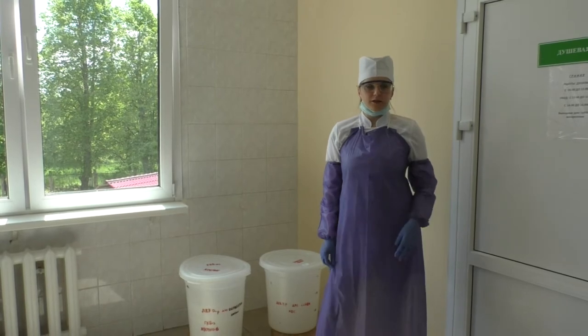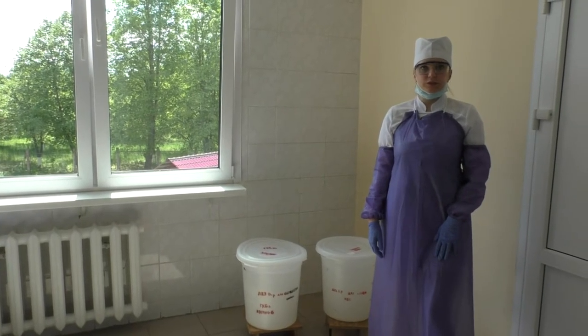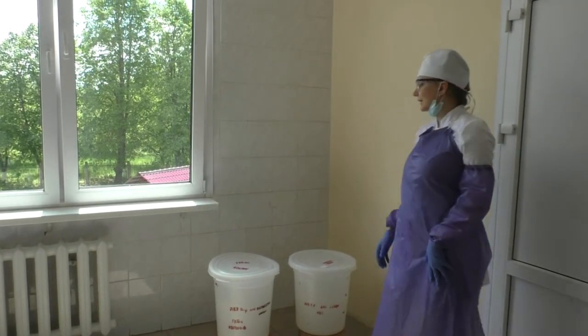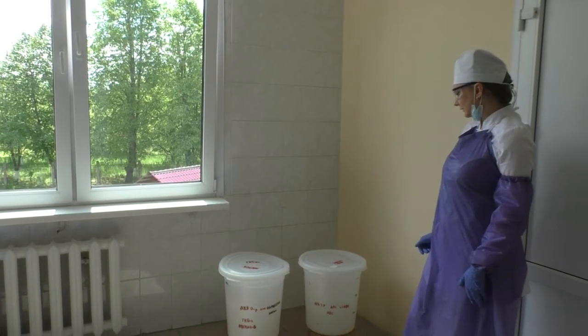You should prepare all disinfectant solutions before the procedure.